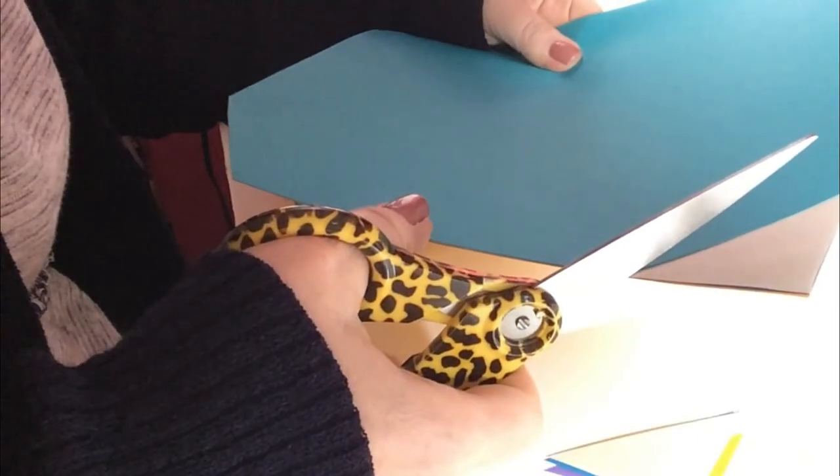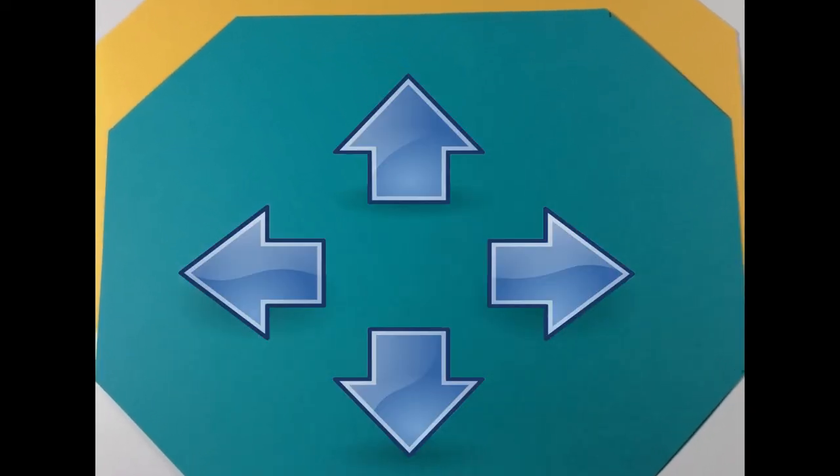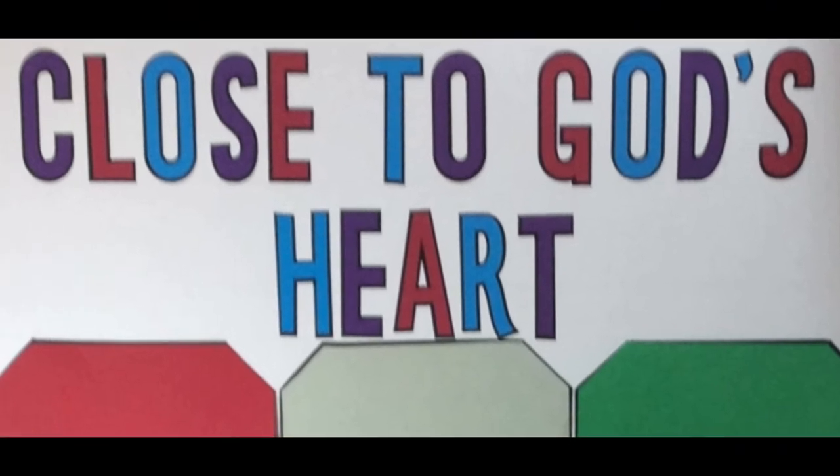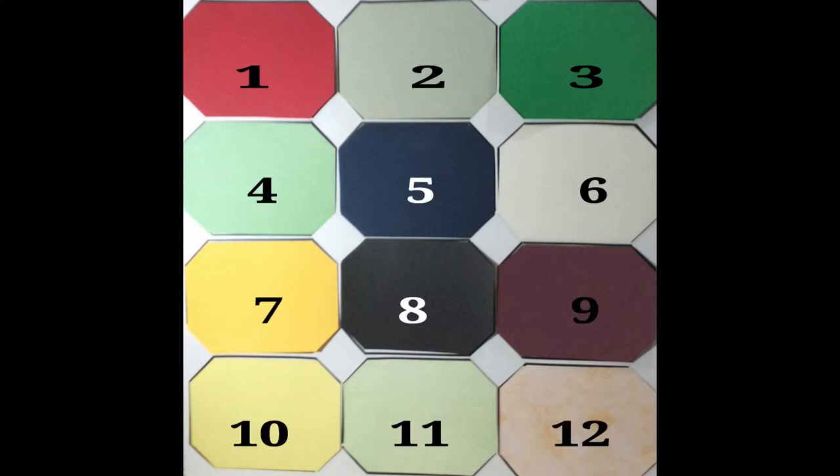If you are using a smaller or larger board you will need to scale the gemstone size up or down. Make sure to reserve room on your board if you would like to add lettering at the top. Once you have the gemstones cut, arrange them on your board leaving room for lettering if desired. There are four rows of gemstones, three on each row.